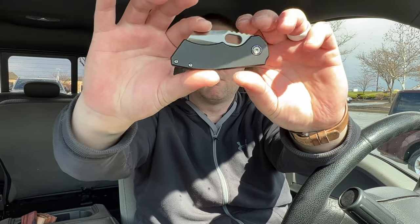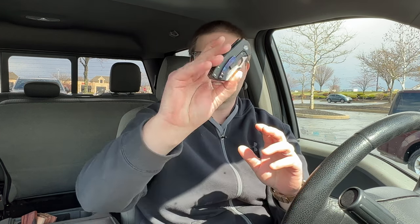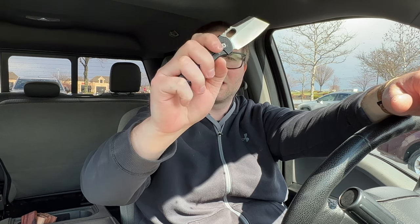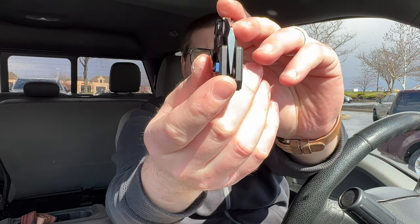He said the detent was a little stiff on this one for him. It has the Timascus clip and pivot collars. You guys know I had the full size and liked it, but it was a little too thick for me. I figured I was getting the better end of the deal with the Timascus, since these are about the same price as a stock Nimble. Let's see how stiff this detent really is — oh yeah, that's nice. It's a good stiff drop with a little bit of shake. It is dead-nuts centered.